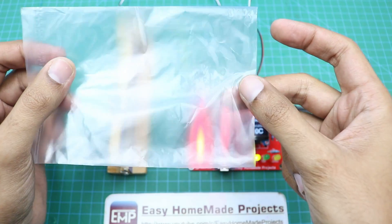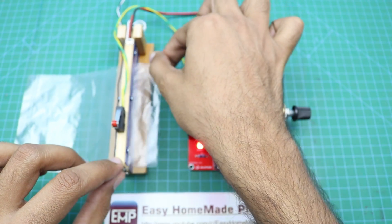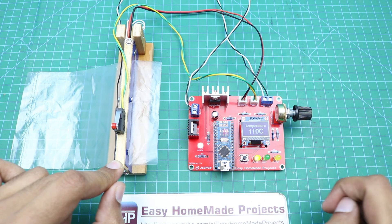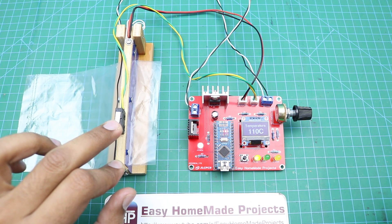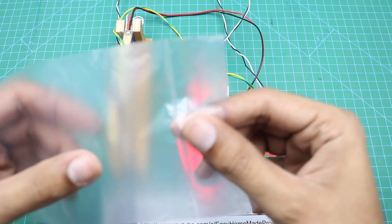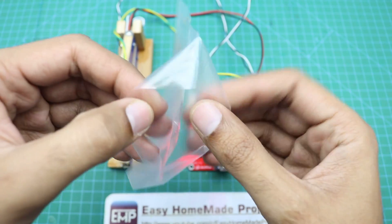Now we will seal this plastic bag with our sealing machine — as you can see this end is open. When we press the limit switch you will notice that the heater LED glows, and after heating the heater element turns off automatically. The LED will indicate the status. Sealing is done — as you can see the sealing is very beautiful and perfect.